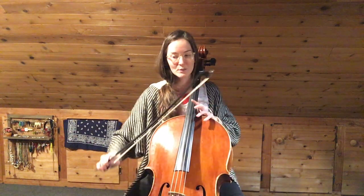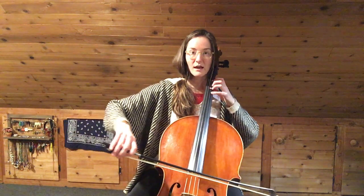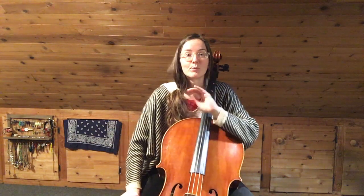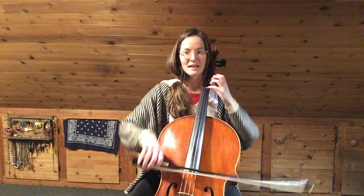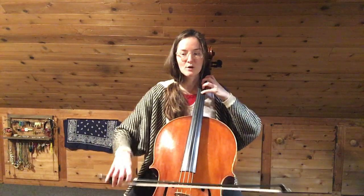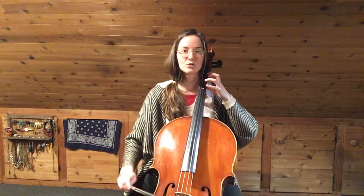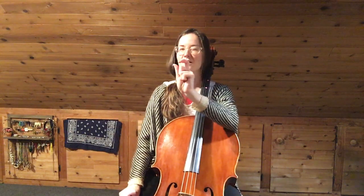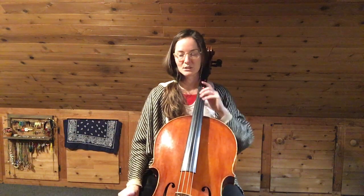Did you notice that while I was playing that long open D at the second to last measure, I was preparing my fourth finger? So we're going to do it one more time. I want you to keep that in mind — whenever you can, prepare those notes. Having open strings is a little gift that you're given to prepare for the next notes. Anytime you're given an open string, use that time wisely. So let's play it one more time a hair faster, making sure that we're taking advantage of all of these finger positions.